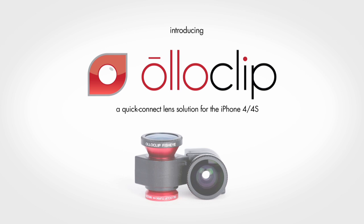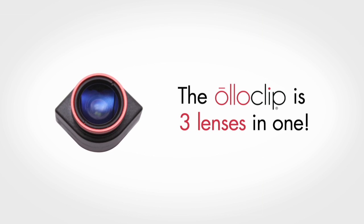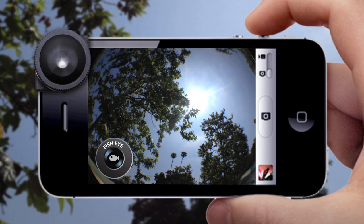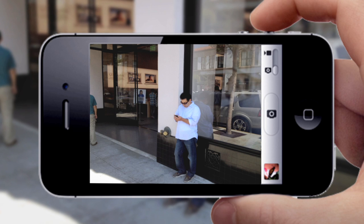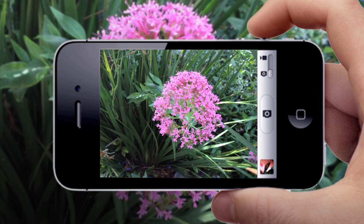Introducing the Oloclip, a quick connect lens solution for the iPhone 4 and the iPhone 4s. The Oloclip is three lenses in one: a fisheye lens, a wide-angle lens, and a macro lens.